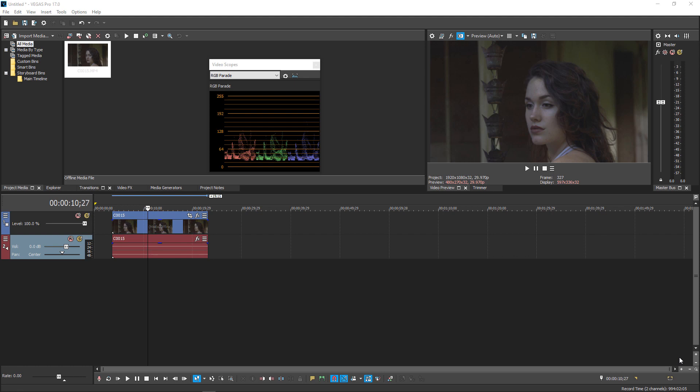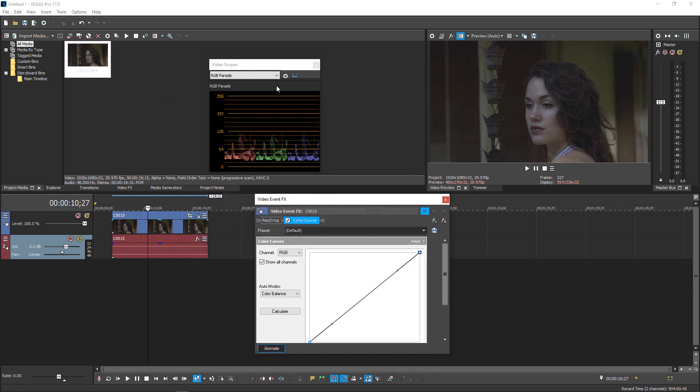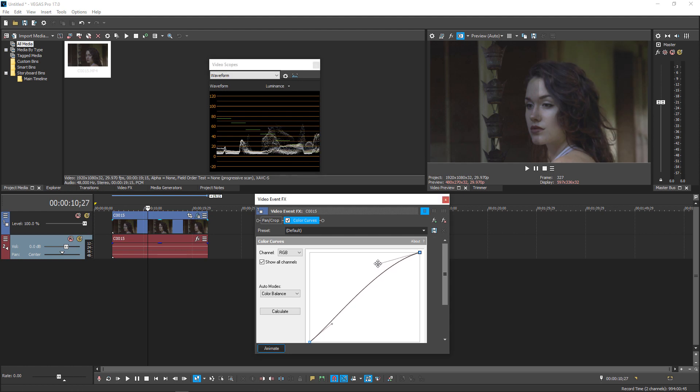In this image I have a good white balance — you can tell by looking at the RGB parade; when the red, green, and blue channels line up, you've basically got a white-balanced image. It is underexposed, so I'll be fixing that. To fix an underexposed image, I go into FX, go to Color Curves, and when adjusting for exposure the scope I look at is the waveform monitor — 100 is white and 0 is black. I grab the handle and start pulling.